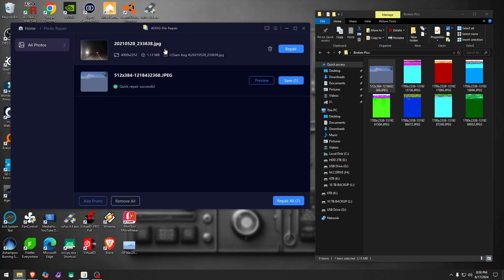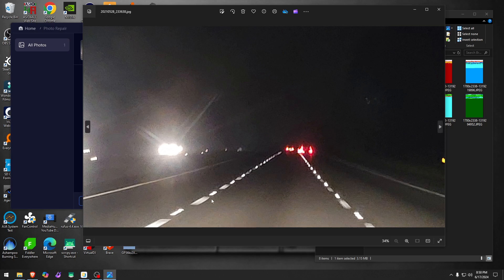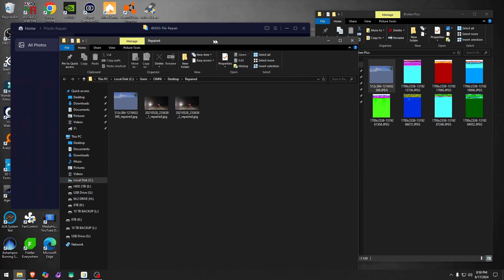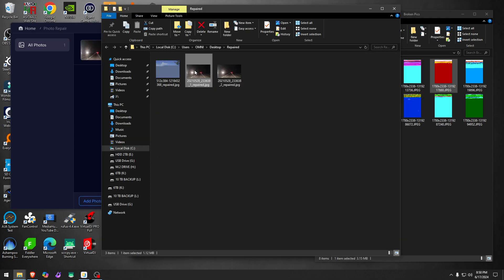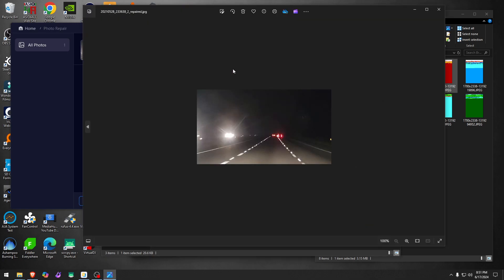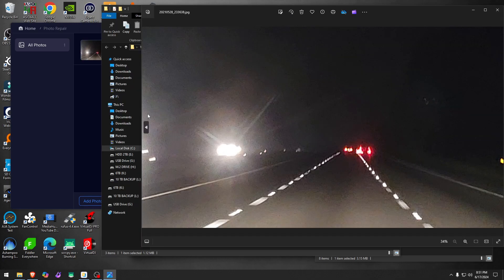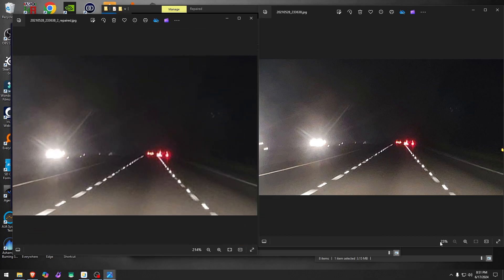This second photo has shifts on the street signs and asphalt markings, some blurriness, and noise. Let's drop it in and see what it does. After saving, I want to say it removed some of the noise. Looking at the original versus the fixed version, the noise is reduced somewhat, but the fixed version came out smaller.